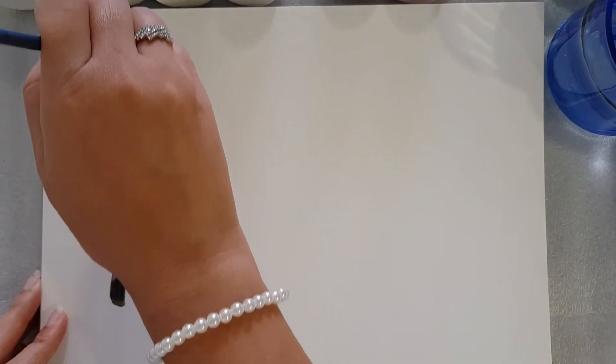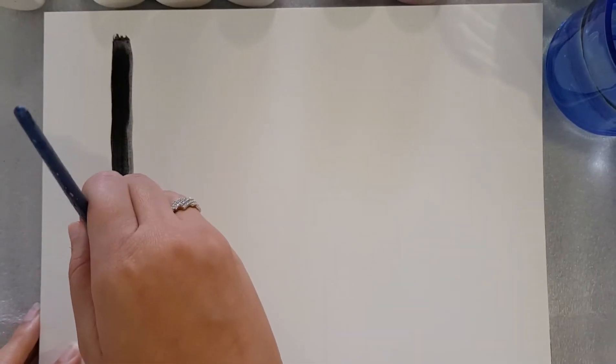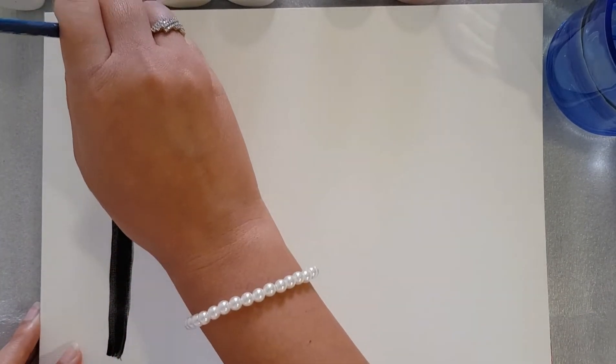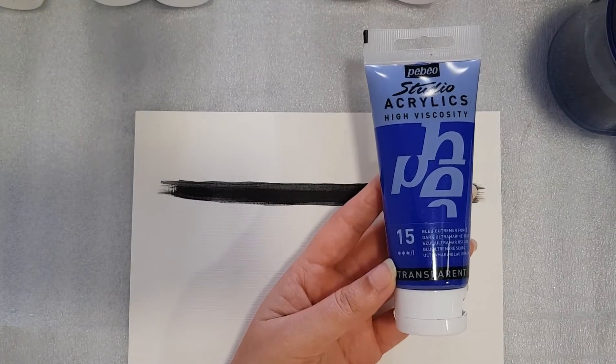I'll be painting a black line, and this is the method to check the opacity and transparency of the colors. When I paint this black line, you can use any dark color like burnt umber or burnt sienna — these are also dark colors — and then you can paint other colors over them.